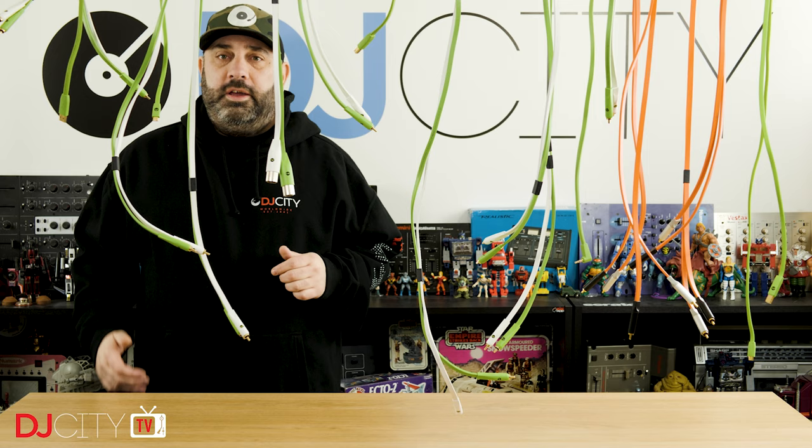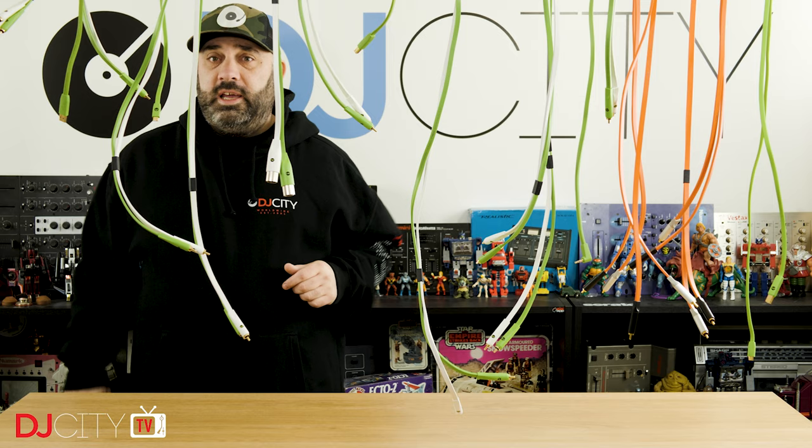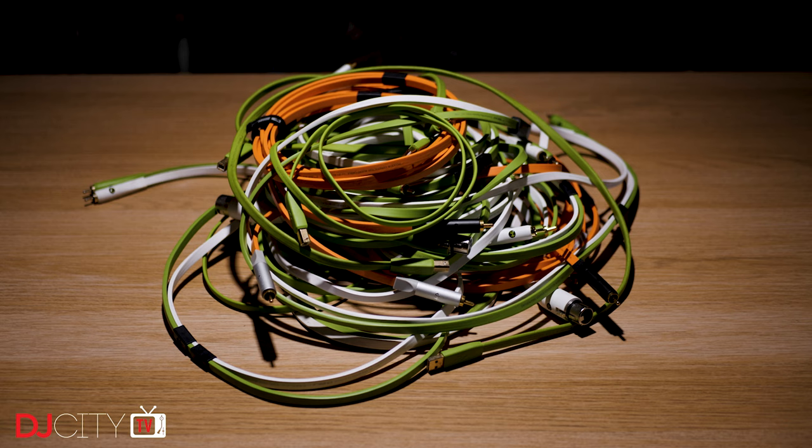Hey everyone, it's Mojax back in the DJ City UK Lab. I'm very glad you've joined us today for another installment of Mojax tries to make a video about cables look visually interesting. Let's get into it.